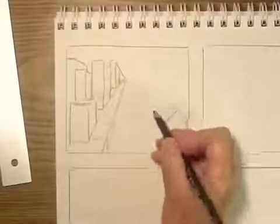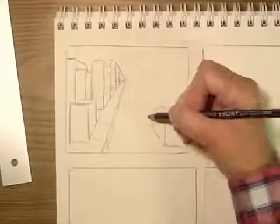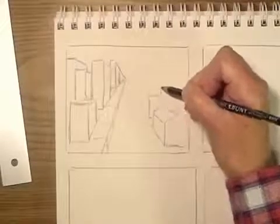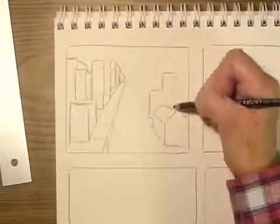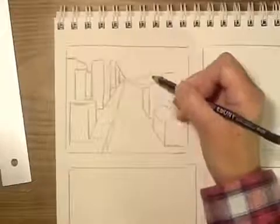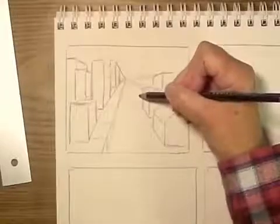A thumbnail sketch is just what the name says — a sketch. It's not something that's going to be detailed and it's not something you have to make perfect. It's just plans, just thinking with your pencil. That's usually my phrase for making a thumbnail sketch, because artists think visually.